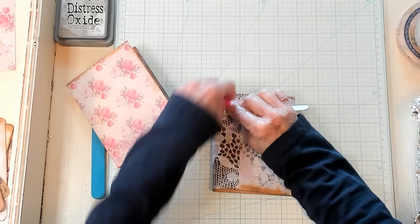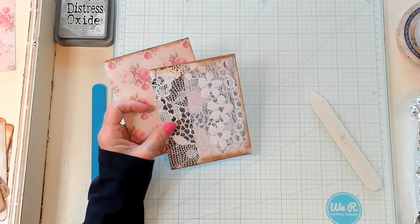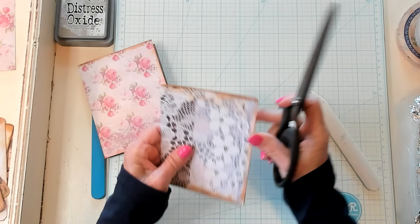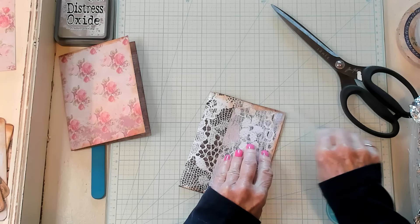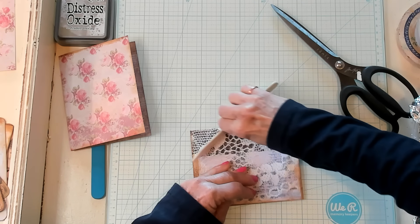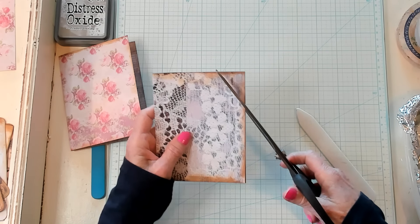I'm going to fold it in half this way. Here's my bone folder - I was like, what happened to my bone folder? Here it is, right beside me. Let's go ahead and fold this one. It's going to be like this, like a book. So I'm going to go ahead and crease it. Now we've folded it in half, let's make it into a tag shape.